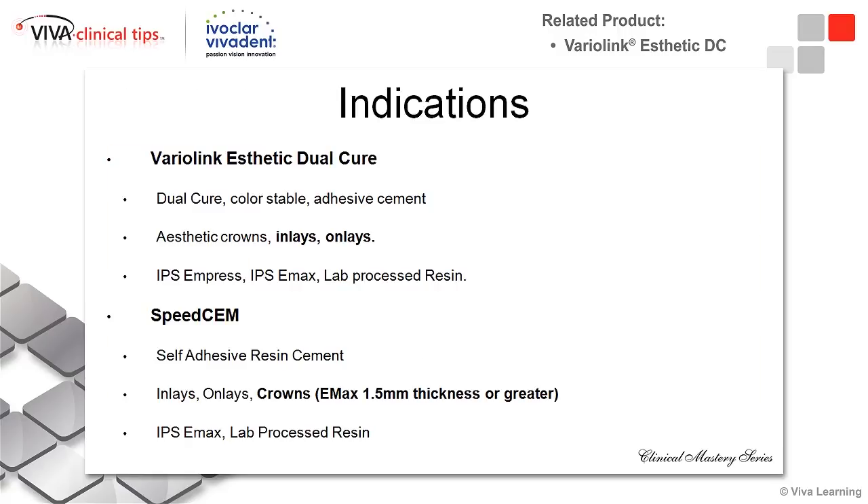When I look at my indications for each of these cements, I look at Variolink Esthetic Dual Cure. It has my dual-cure true adhesive bond, so now I have very high bond strengths. I know my prep design is less critical.